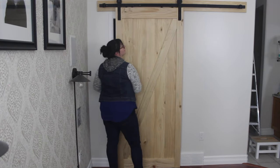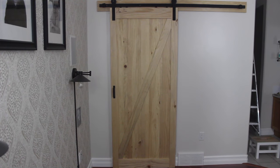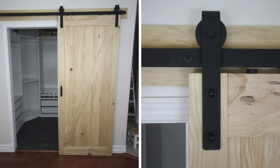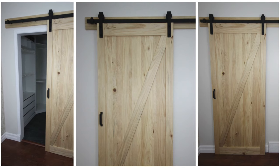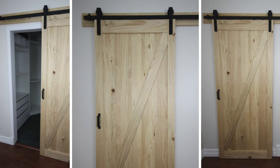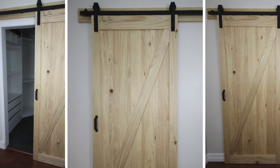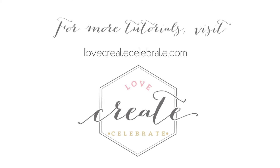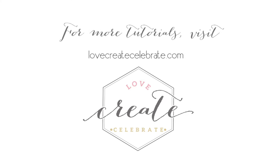Now it's time to enjoy that beautiful sliding barn door. Our door was installed as part of our master bedroom closet renovation. For more details on that, visit the link in the description. For more great DIY tutorials, visit lovecreatecelebrate.com.